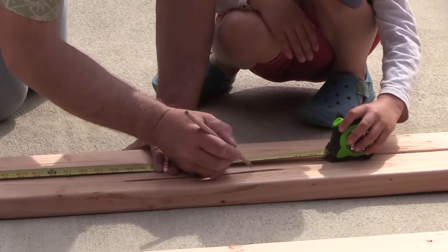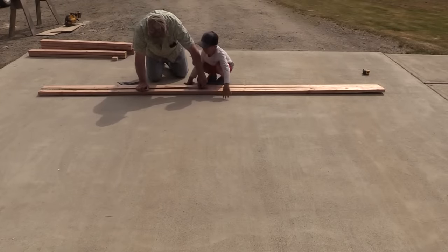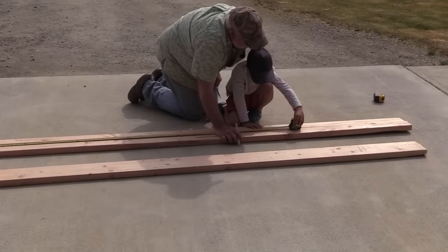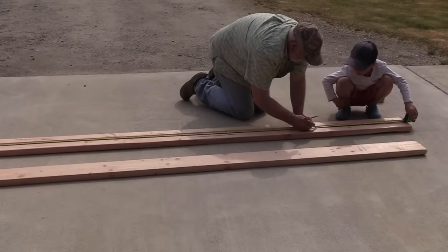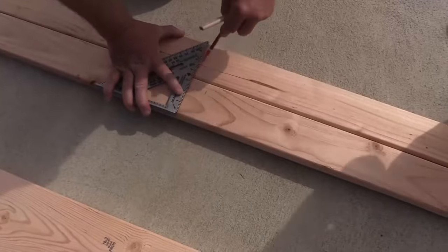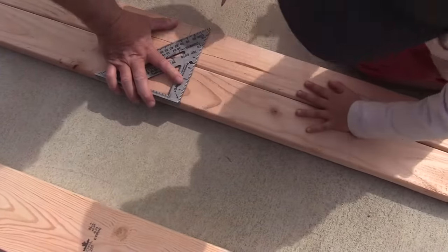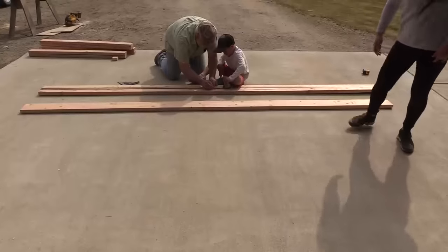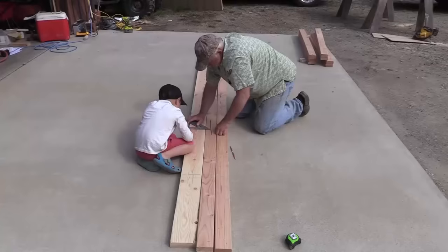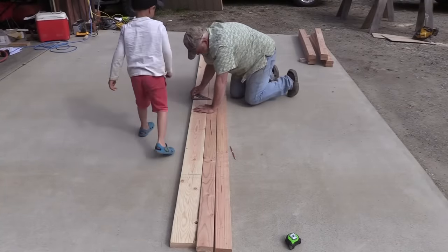Each of these walls has a top and a bottom plate and then studs, just like a traditional framed wall. What we're doing here is laying out the top and bottom plate for one of the sidewalls and marking where all the studs are going. Then we transfer the marks to both the top and bottom plates so they're exactly the same. That 2x6 board is the ridge pole, so I also marked out on the ridge pole where all the rafters are going to go later on.